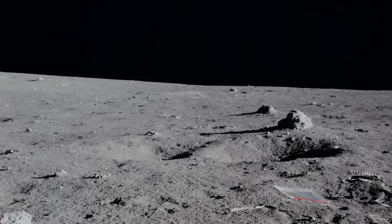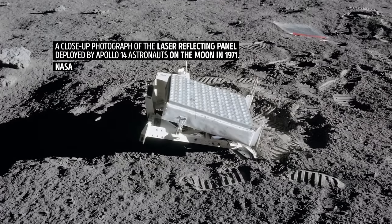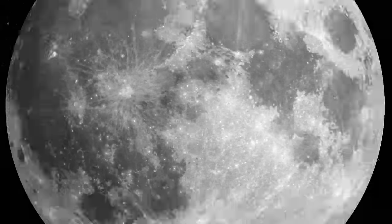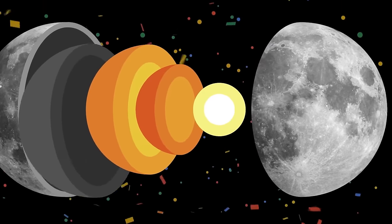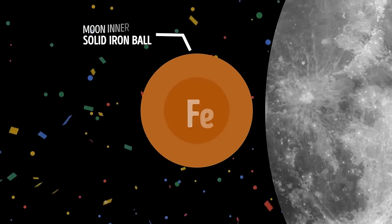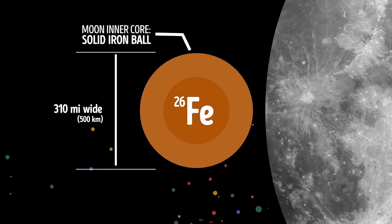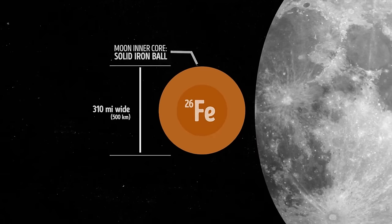To check the moon's deep interior, scientists also use something called laser ranging, which measures the distance between the surface of the Earth and the moon very precisely. Our natural satellite's inner core is a dense, solid ball made of iron, just like Earth's. It's about 310 miles wide, which is nearly 15% the size of the entire moon.